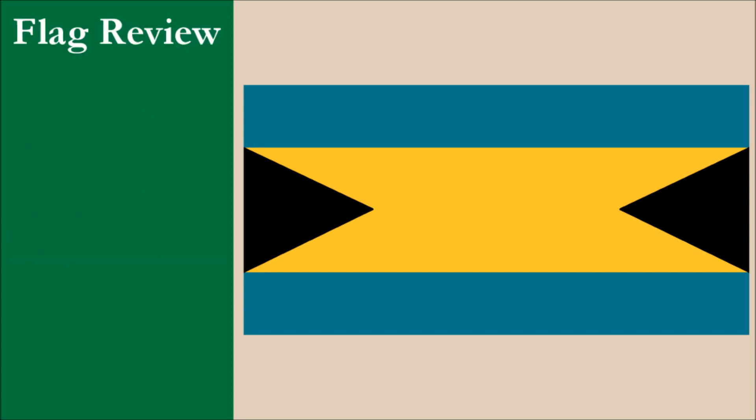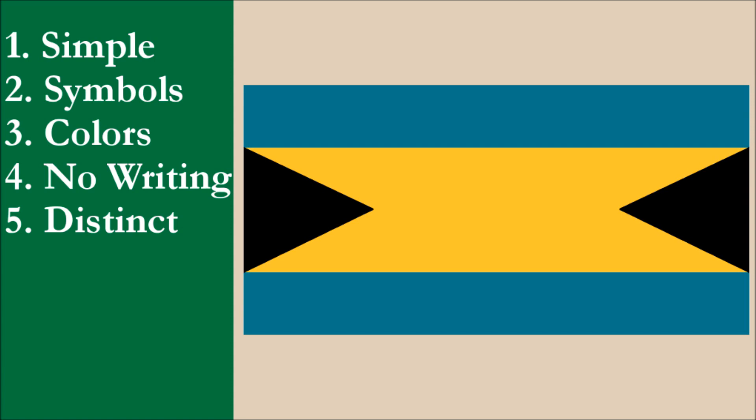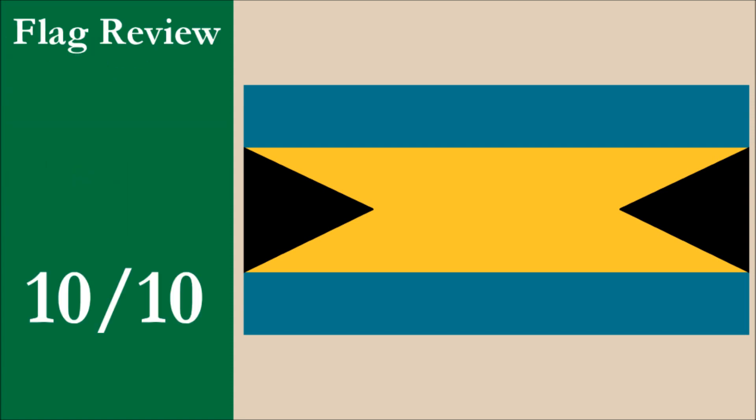If we were to review the flag using the five basic principles of flag design, the flag would achieve a high score. In fact, the flag would get top marks for each principle and would therefore receive a perfect overall score of 10 out of 10.